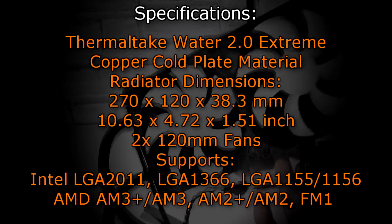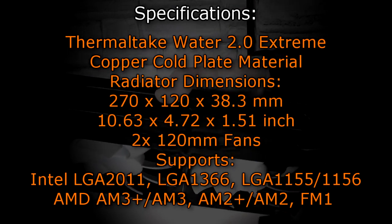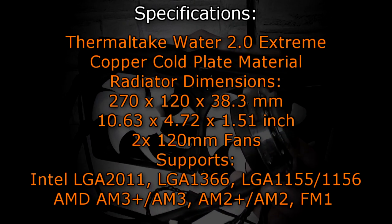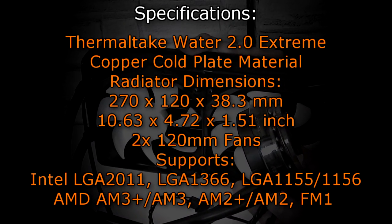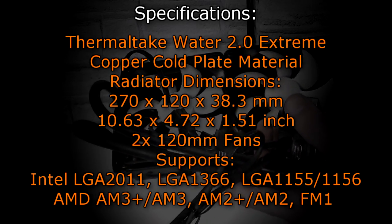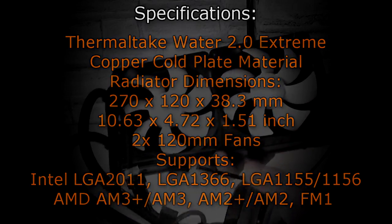This water cooler supports the following sockets at the time of this video: Intel LGA 2011, LGA 1366, LGA 1155 and LGA 1156, AMD FM3 Plus and AM3, AM2 Plus and AM2, and lastly FM1.